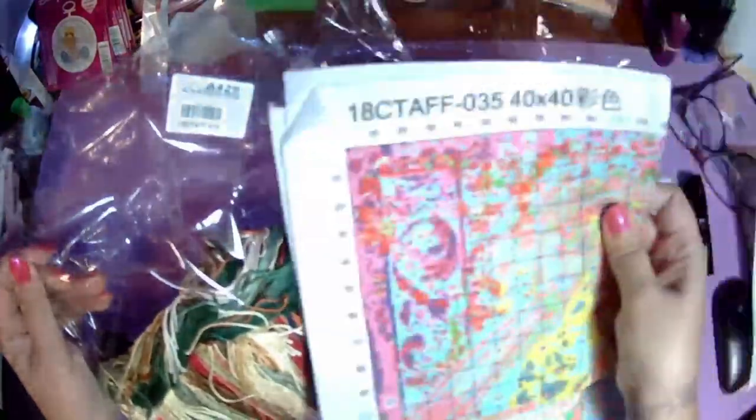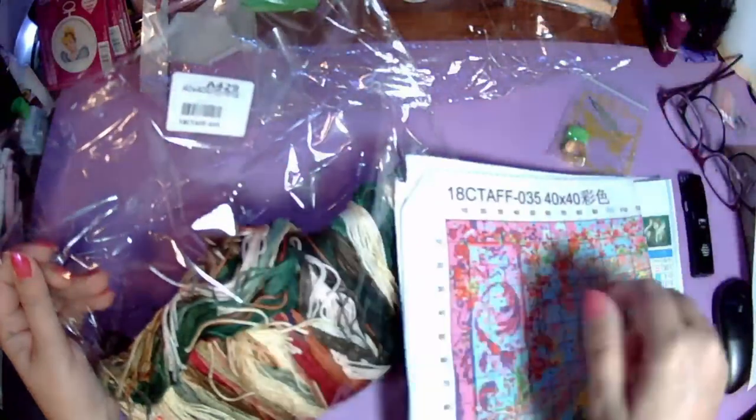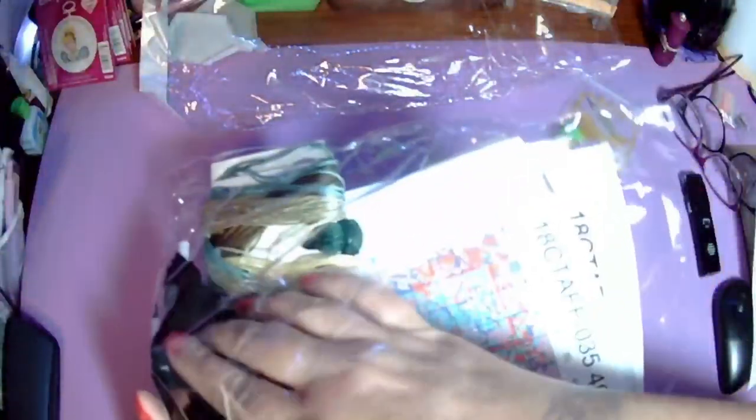The numbers on the threads — 18, 58, F, F — match the canvas and the chart. So if I do manage to drop anything I should be able to figure out what to do with what.